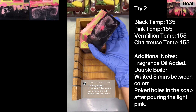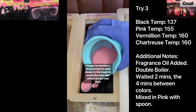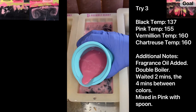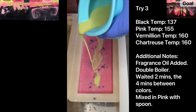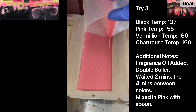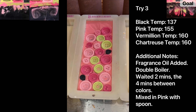This is try three of me trying to recreate my Coraline soap — I still haven't written down the original instructions. This time I poured the black at 137, and my plan was to pour the colors — light pink, vermilion, and chartreuse — very quickly one right after the other, hoping they'd drop down into the black faster. I poured the black at 137, immediately poured the light pink at 155, mixed it in with a spoon, waited two minutes, poured the vermilion at 160, waited four minutes, then poured the chartreuse at 160 as well.